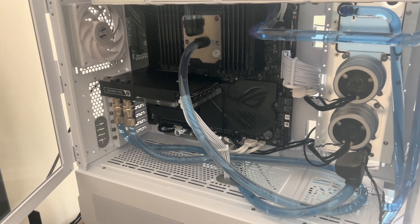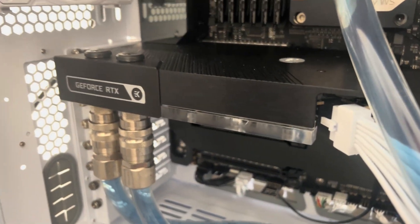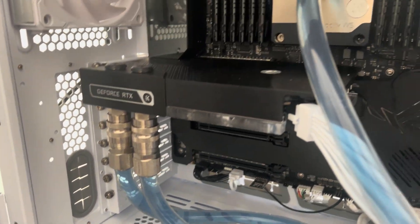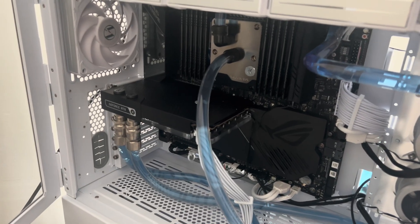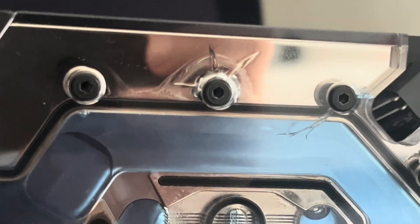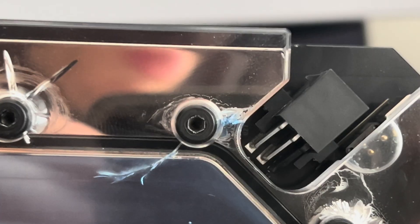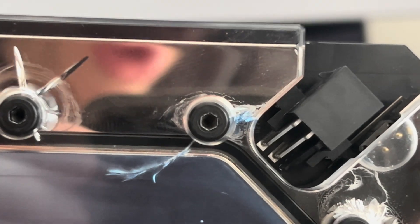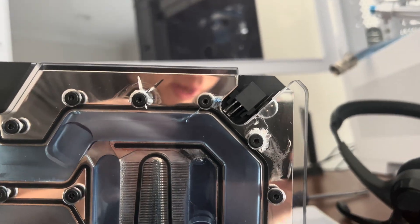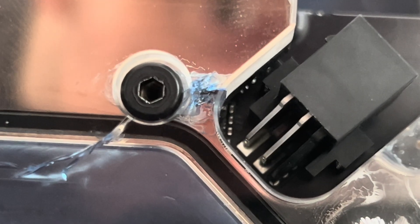We're going to be fixing my 5090 Founders Edition, which is running the EKWB water block, and it is cracked. We're going to be pulling the Plexi off and replacing the Plexi. You can see this one's splitting out there, and this one's cracked, got very high flow right here. This looks like it's pushing some blue out — that looks like it's going to leak.